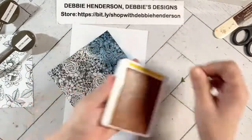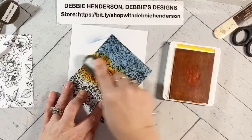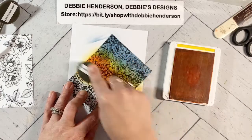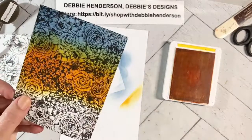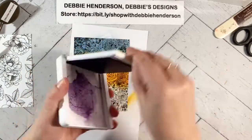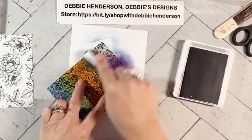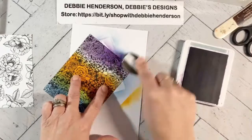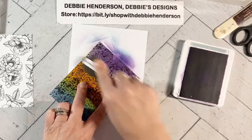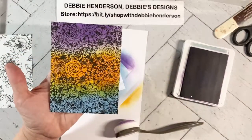The next color is Mango Melody — I'm going to do that right in the middle. I'm going to softly blend with the color above it, and you'll see that it'll create a third color. And my last color is Highland Heather. I'm going to add the color and then go towards the Mango Melody and blend them together. Look how neat that is — it looks like there's five colors on this panel now, but there's really only three.